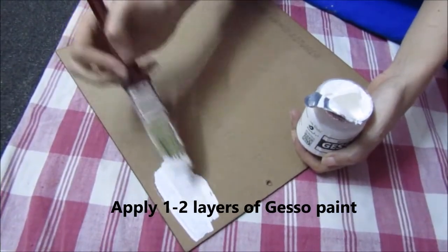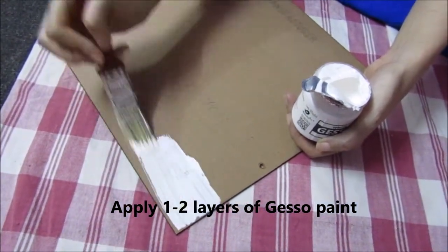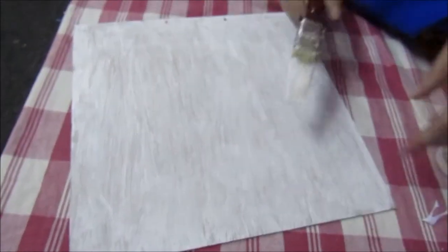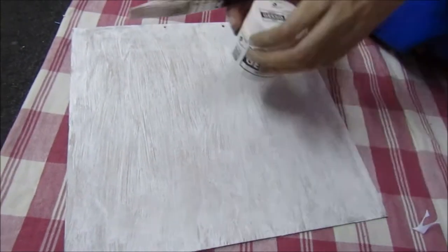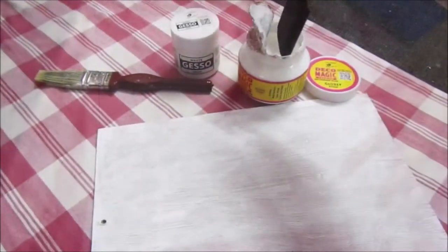I will be applying a layer of gesso paint on my surface. I am using an MDF board. Now I have completed the surface with the primer. I have applied one layer.